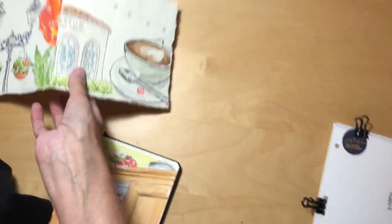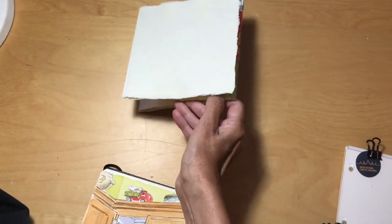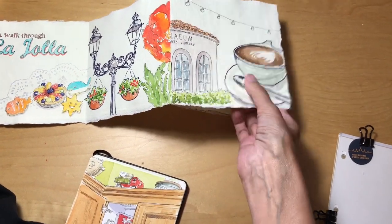Another thing I like is to just cut a strip of paper and fold it into an accordion, so this is a walk through La Jolla — voilà — just all the different colors on there.